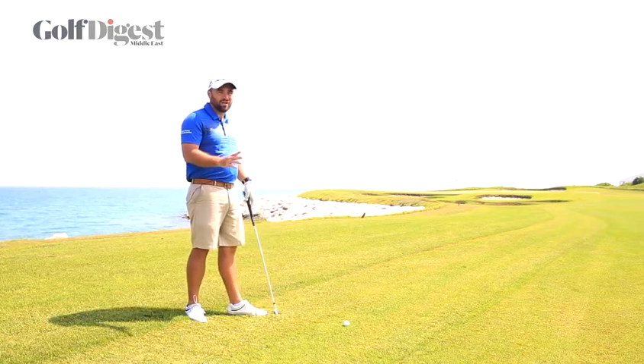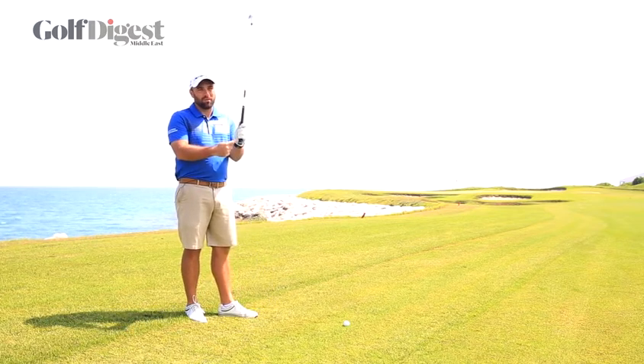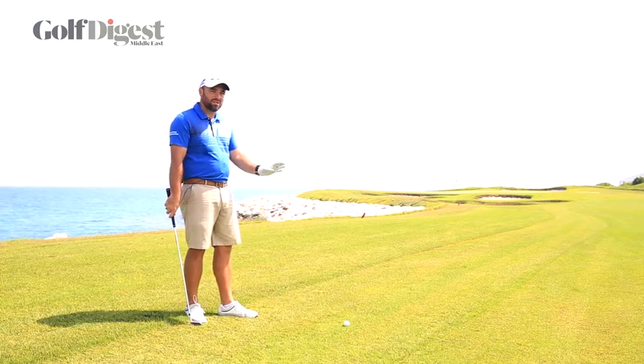So two points: make sure first of all you've got plenty of club — one or even two clubs more. Grip the club a little bit shorter. Keep your ball position the same but make a nice smooth swing.